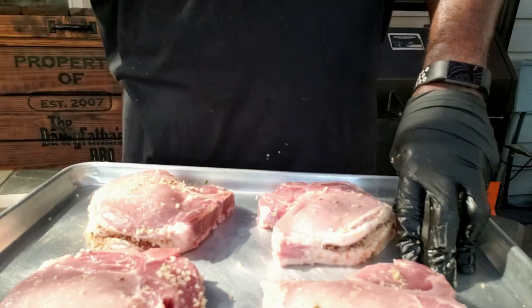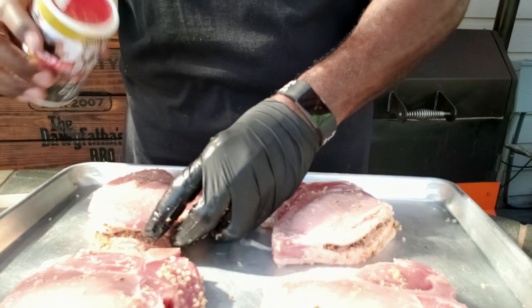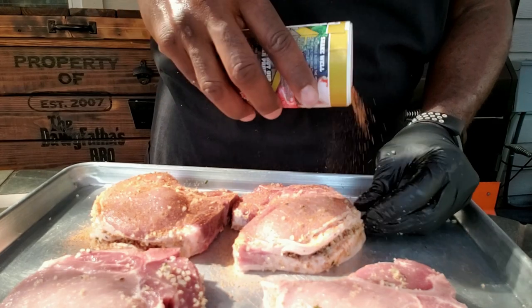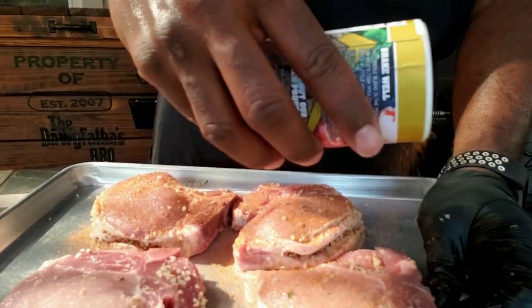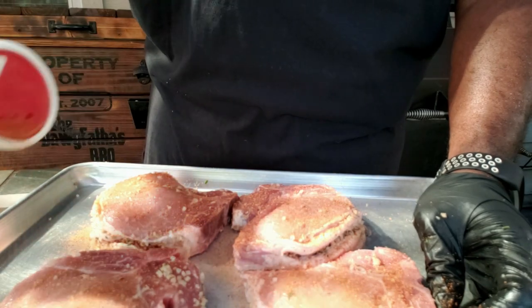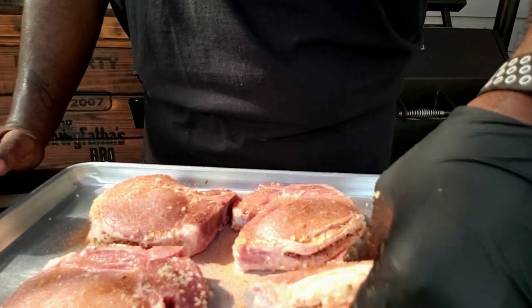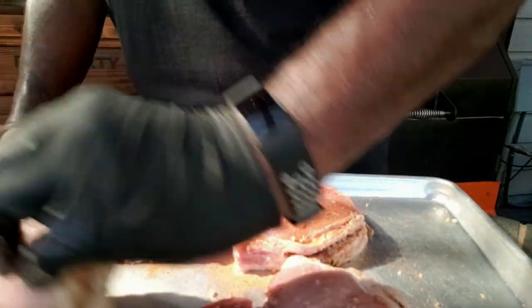We've got our pork chops with the pocket cut and the boudin stuffed in them. I apologize for the neighbor noise — this is a barbecue boulevard, not just a backyard, but we'll make it work. Now it's time to season the outside with the Creole Kick from Sweet Smoky Joe's. I'm not using any binder since the meat is already sweating, so I'll lightly season both sides and give it a light press.